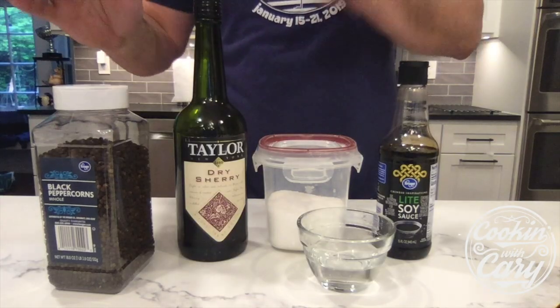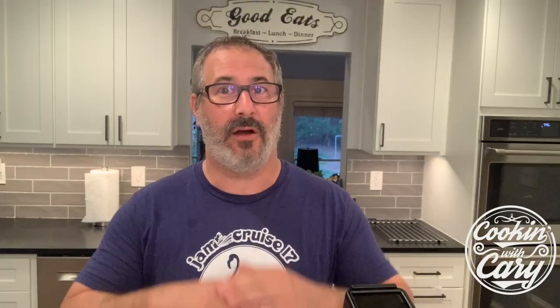Sometimes they say the best food has the fewest ingredients. Well, this sauce is kind of like that. This is a Hong Kong style sauce that contains soy sauce, black pepper, granulated sugar, sherry, and water. Full stop. That's the sauce — we're going to mix these together and put it on the stove.